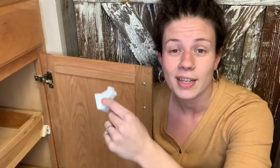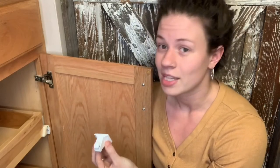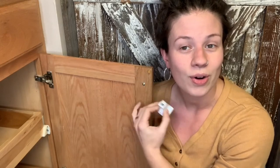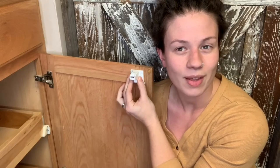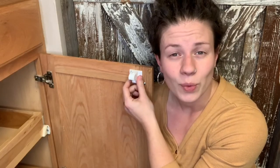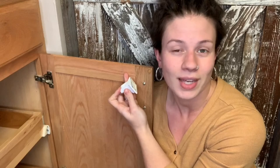Another thing to be aware of: because these locks work off magnets, you can't install them too closely to metal inside the doors and drawers. This could be visible metal like the backside of a hardware screw, or it could be inset nails that you can't see. If your lock is sitting permanently in the open position, odds are you've located it over top of some hidden metal in the door and you simply need to move it over so it can be fully operational.